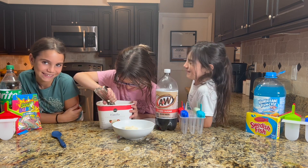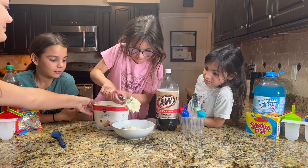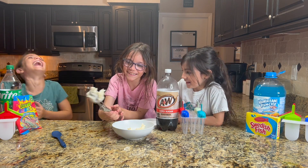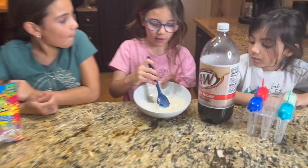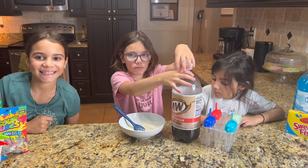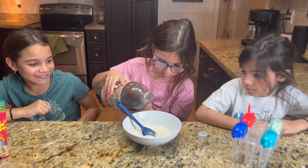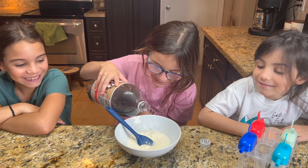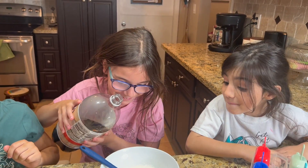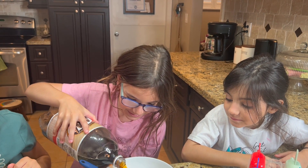Two. You mix it like this. And then you add some root beer. Abby, what do you want? A little bit more. A little bit more — and that's good.